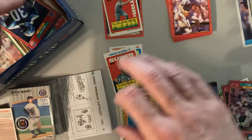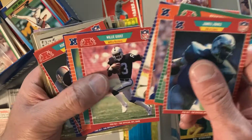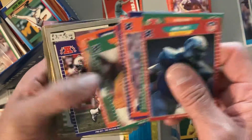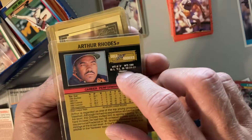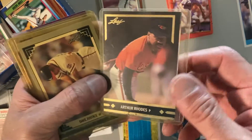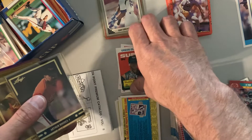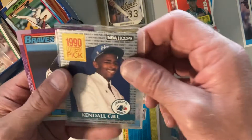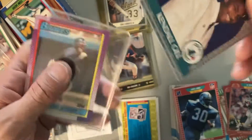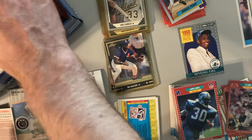Ricky Sanders. We got some top loaders in here — let's see what's in there. We got a '91 Score Juan Gonzalez, '91 Leaf — Arthur Rhodes and this one's kind of mucked up at the bottom. There's Dave Justice '91 Leaf, Jose Canseco, a Mo Vaughn Leaf Gold Rookies insert, a Kendall Gill basketball card in a weird homemade sleeve, and Gerald Perry.